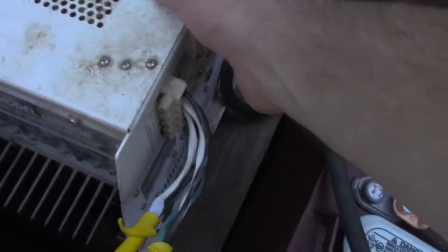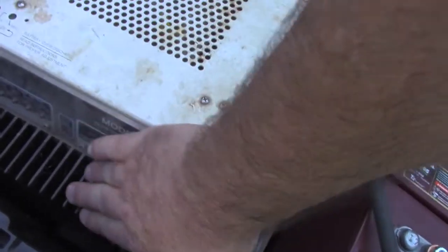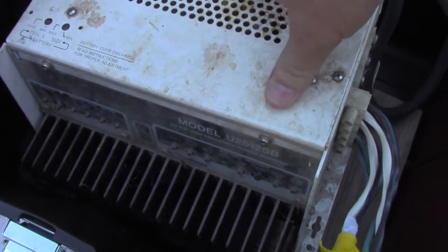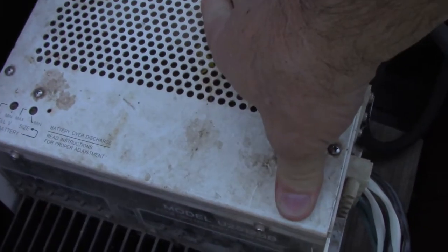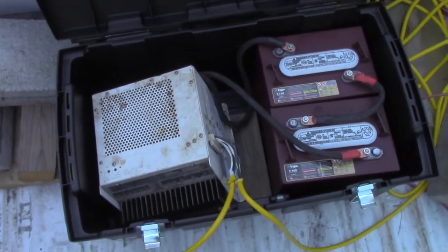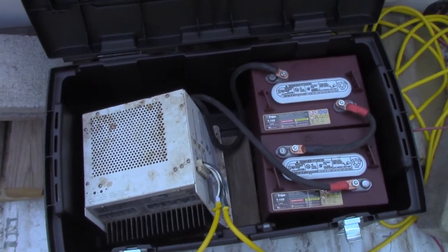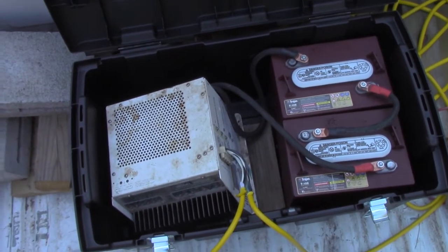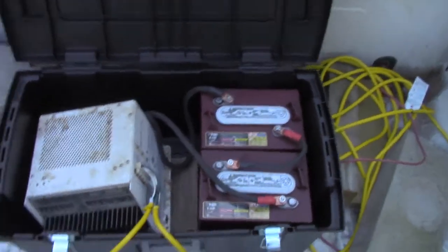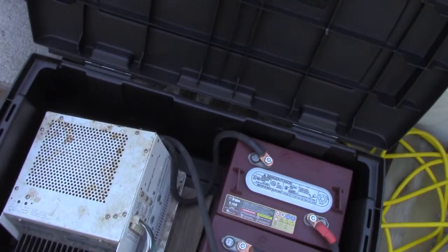I think up to 8,000 watts surge. It's an old Trace inverter, and Trace is not made anymore, but they used to be the absolute top-of-the-line inverter you could buy before Outback and all that existed. I think the first best inverter was the Heart Interface, and then after that came the Trace — and this is the original industrial duty Trace.